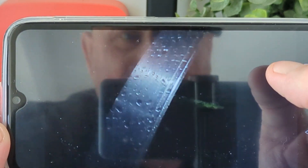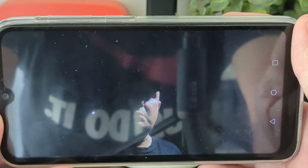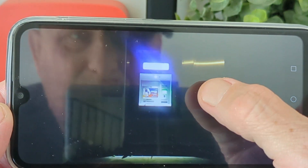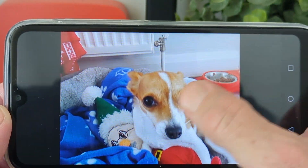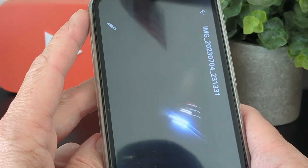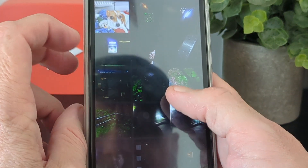That's Dillons Weir there — my reflection keeps appearing in the screen which isn't helpful, but there's a shot of the bank, the keypad, and a dog. There are also some nighttime video samples I'm going to find for you now.